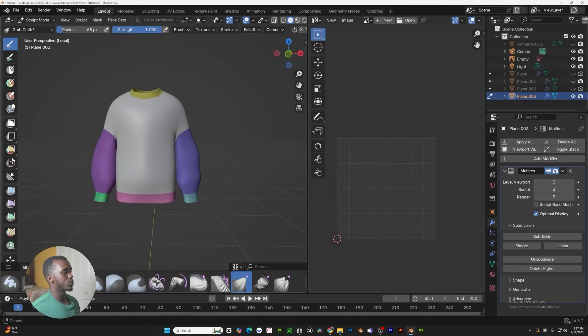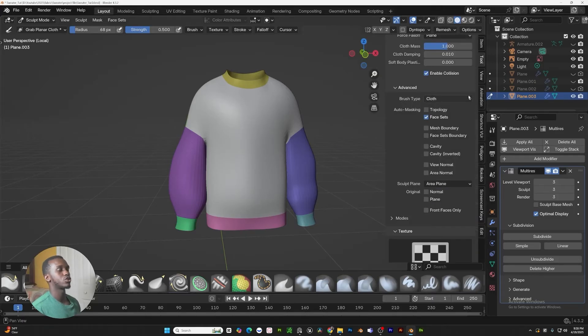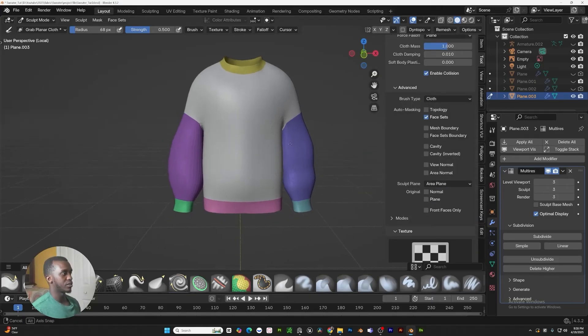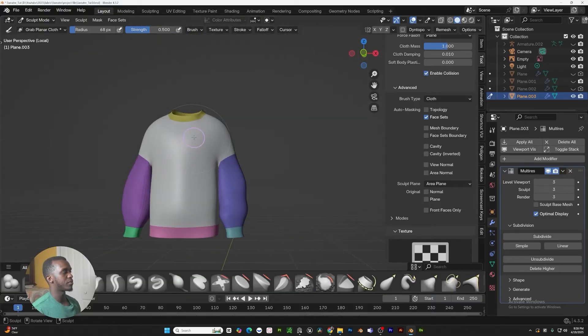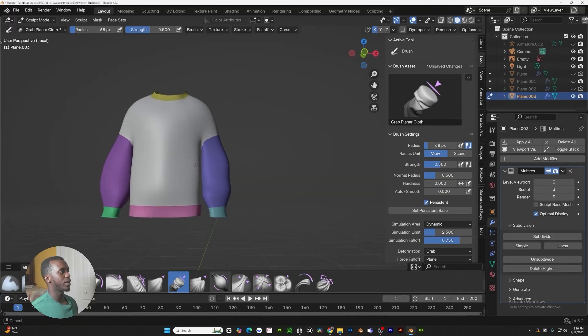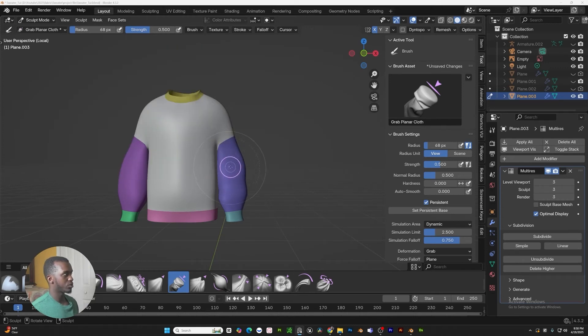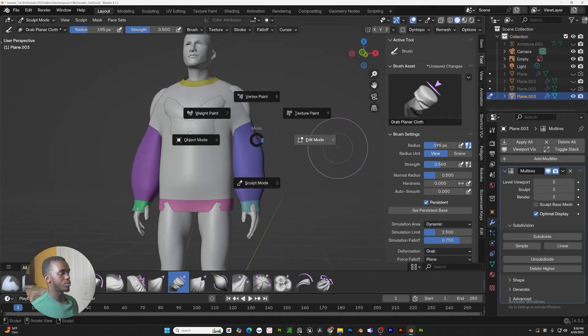Let's jump into it. For the first tool we're going to focus on, let's work on the sleeves using this grab planar cloth brush. Before doing that, open our menu, scroll down to the advanced tab and make sure that face set is selected. How face sets work: everything that is colored is its own mask. For example, if I take this brush and go down, it won't affect what's around it. If I take face set off, now you can see everything is being affected. So now let's go ahead and shade smooth.